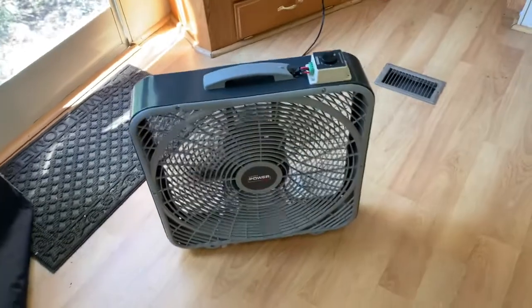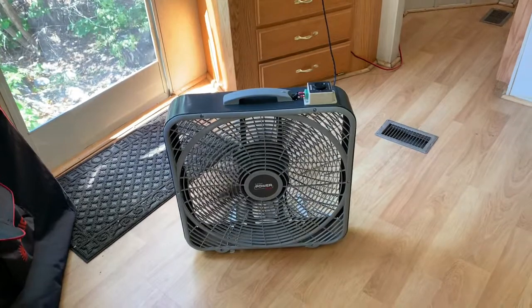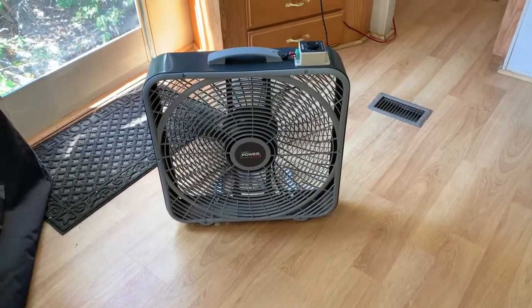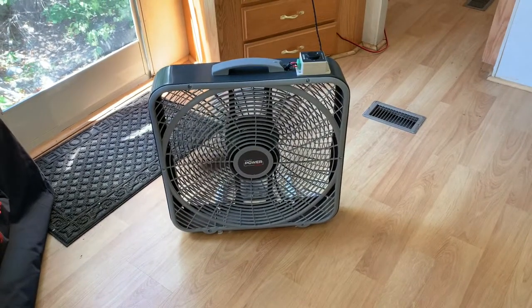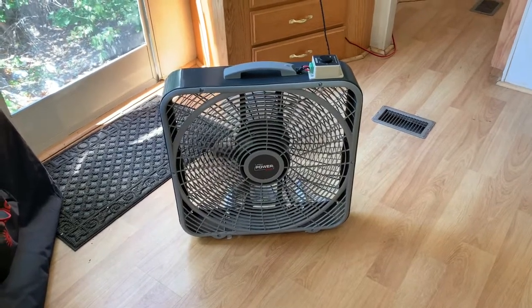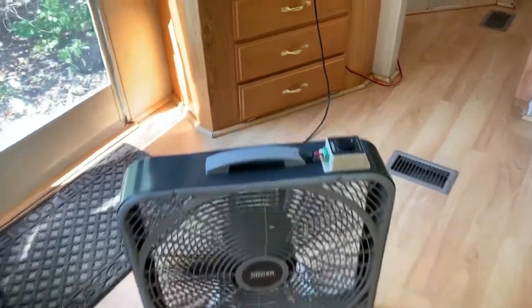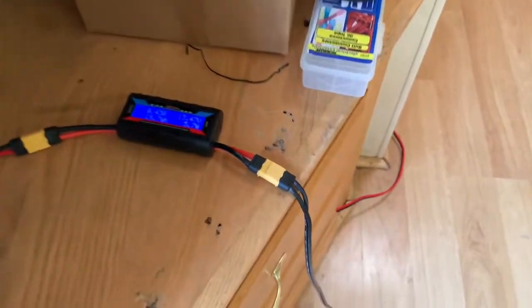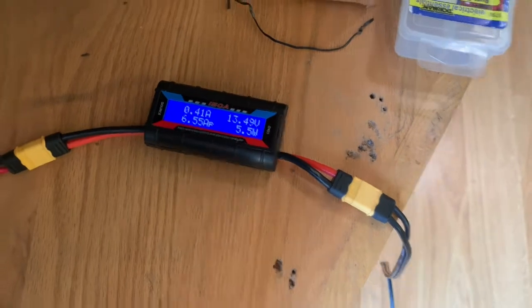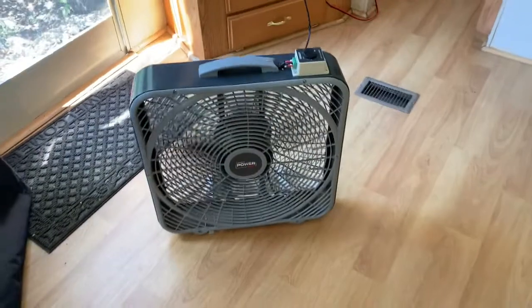This is my 12-volt box fan — I gotta tell you, I am loving this thing. I'm so glad I made it. Having a fan this big that moves this much air is just awesome. This speed right here is just about right; it's not loud enough to affect a conversation. I can be on a Zoom call without it being heard by the other people, and it just sips electricity at under six watts. This is far better than trying to invert it to AC — it would consume way more power doing that.